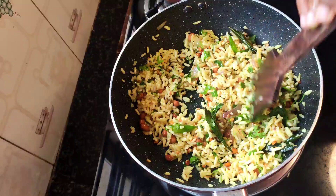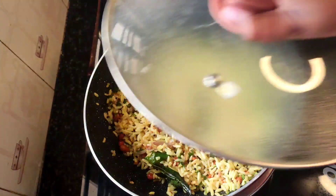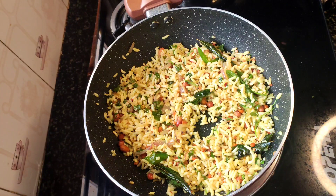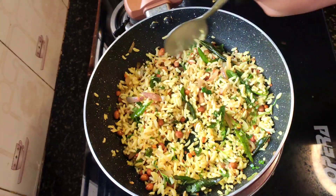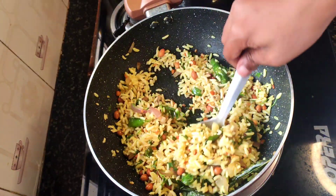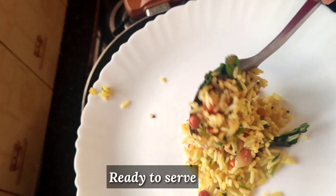Mix it and close the lid. We are ready for this recipe. Please try this recipe — this recipe is done.